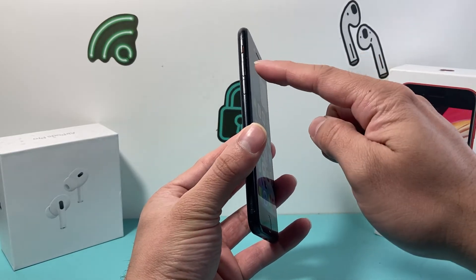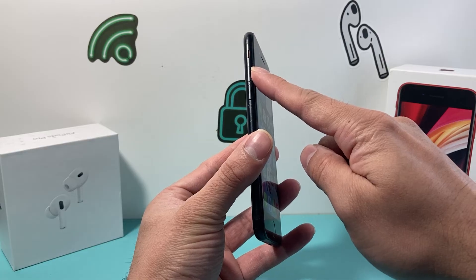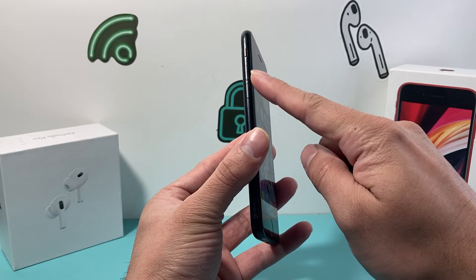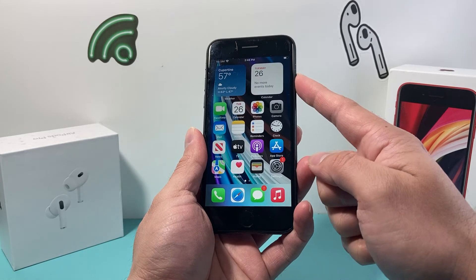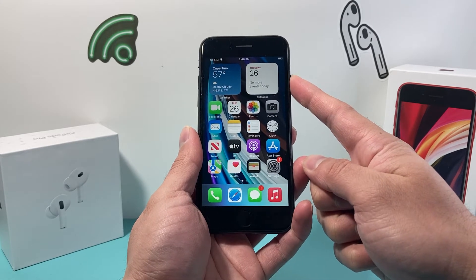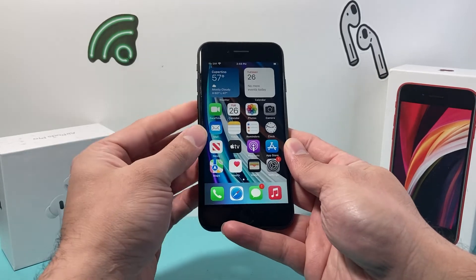In order to do that, first thing is you're going to locate the volume up and volume down buttons. Press and release the volume up, followed by press and release the volume down quickly one after another, and then come over to the lock or power button and hold that until the screen goes completely black. Once you see the Apple logo appear, you let go of that side button.